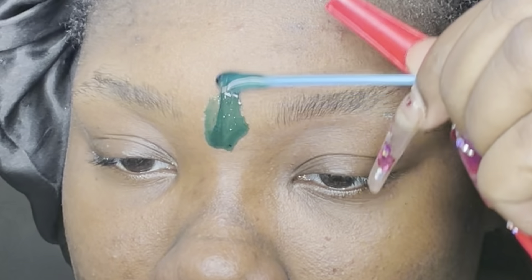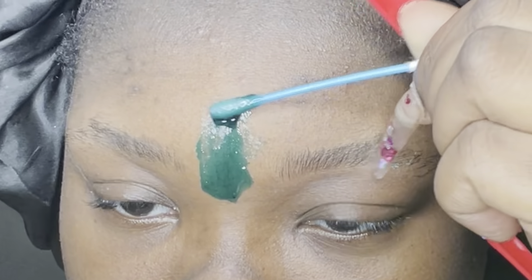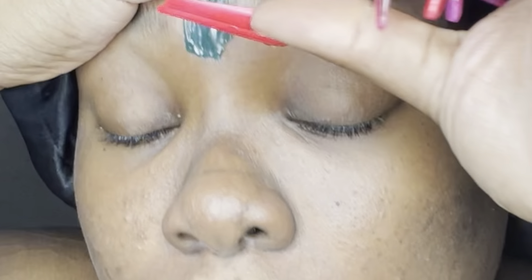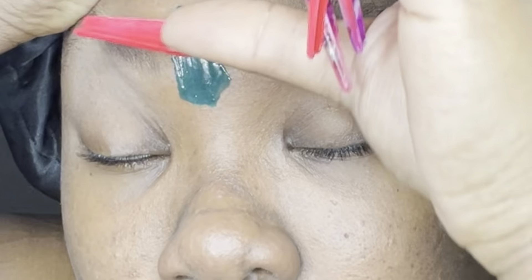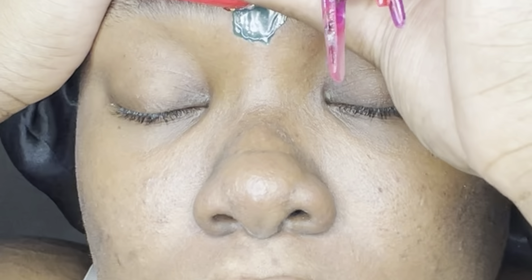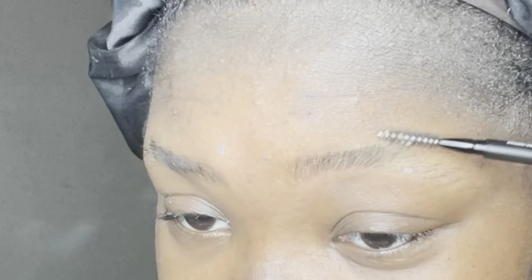I'm going to go ahead and do my unibrow before I move on to the end, because I've got little pieces up there. Same thing — grab all of that skin, make yourself a nice little piece to hold on to. Hold it as tight as possible; the unibrow is always the hardest to hold. If you want to look like money, your brows have got to be done.